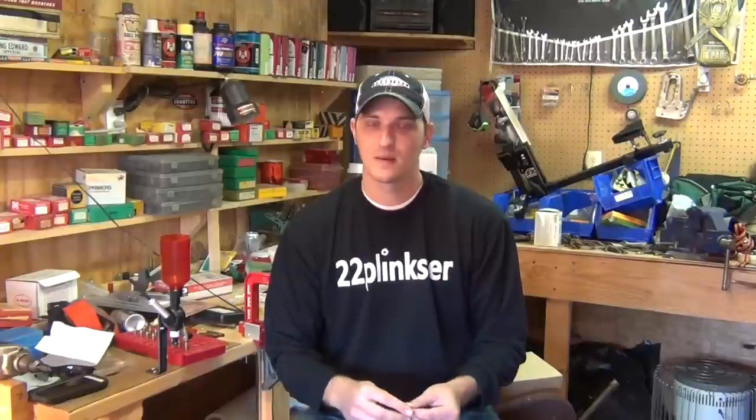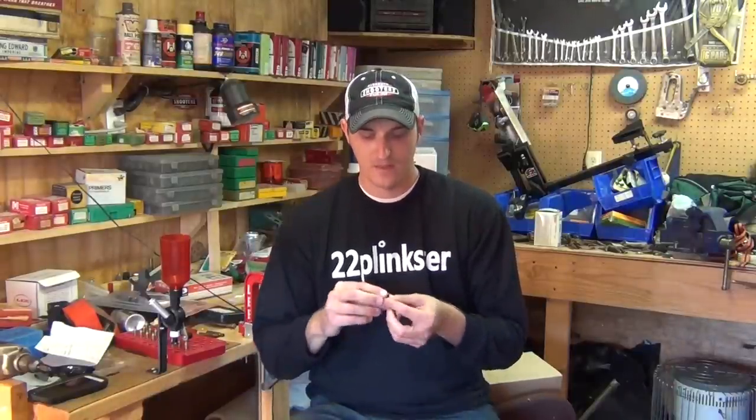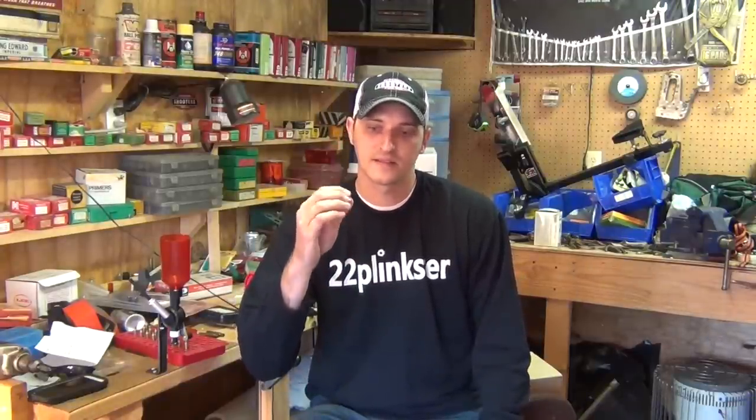Another subject a lot of people haven't really thought about is mishandling your rimfire ammunition. It's never good to throw your ammunition around, whether it's rimfire or centerfire. I've been guilty of it — I'll have a box of 50 or 100 and just set it pretty hard in the front seat or floorboard without thinking about it. But actually a lot of the reasons you get misfires on rimfire ammunition is because of mishandling.